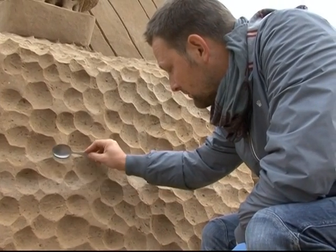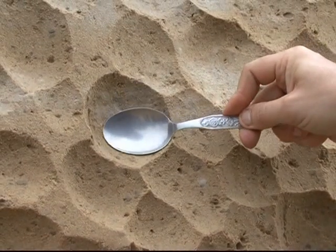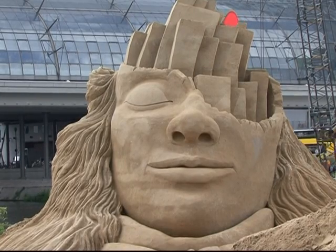It's just a spoon, but it's my grandmother's spoon. And I have made a lot of form just with these tools.